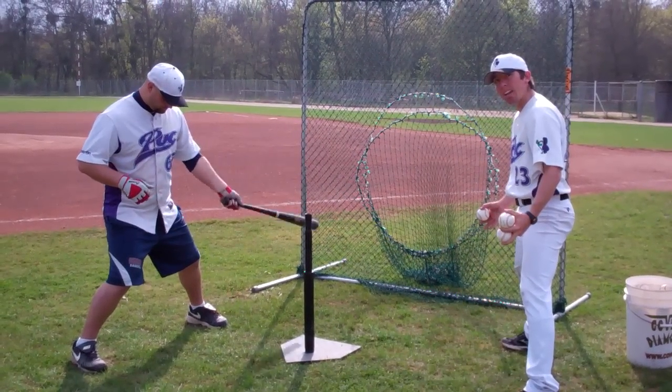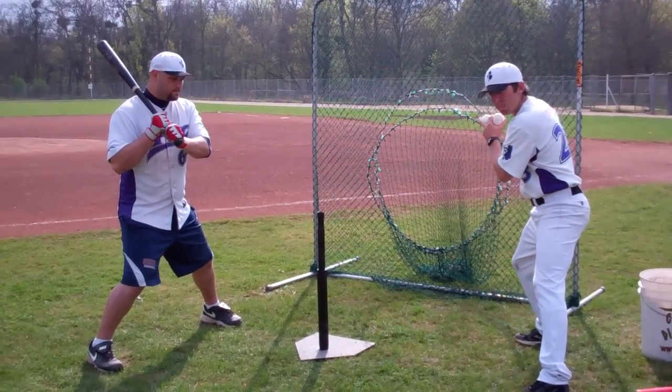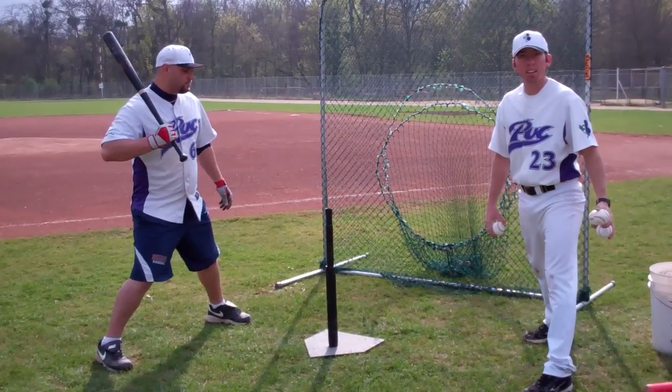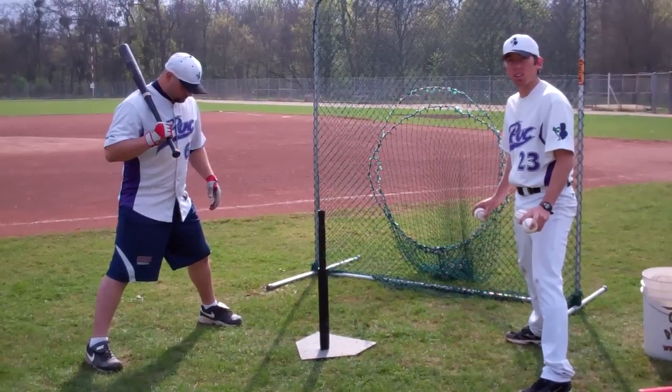He needs to be wide, and during the drill all he's going to do is rock back and make his normal swing without making a stride. Both feet remain on the ground the entire time during the drill.